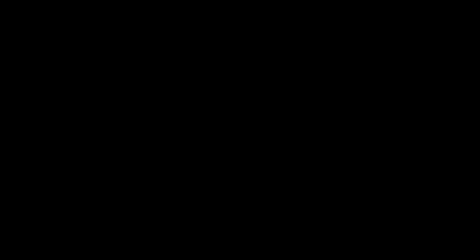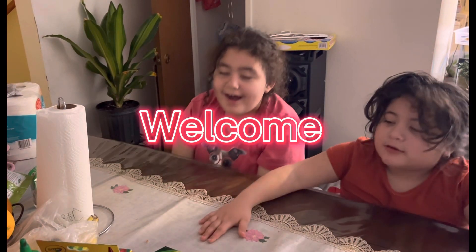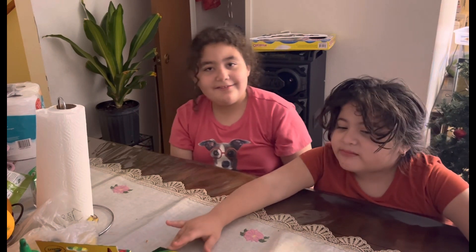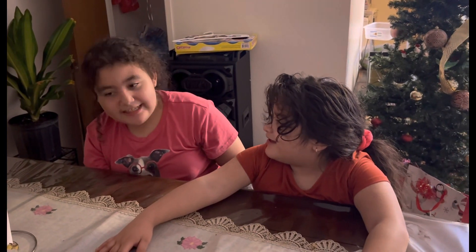Hey! Hello guys! Welcome to your new video on your favorite channel! Make sure to subscribe and give it a like! What did I tell you to say?